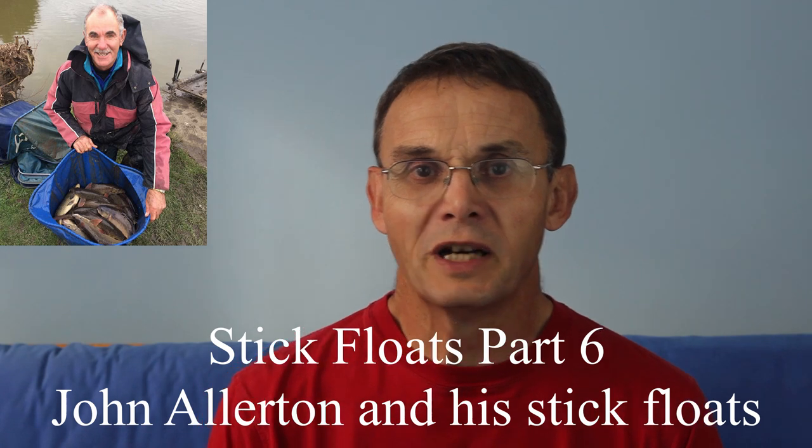Hi, this is part six of my series on stick floats. Hopefully there's some more to come after this. In this part I want to talk about John Allerton, one of the great names of the Trent match anglers and one who made the stick float a byword for success.